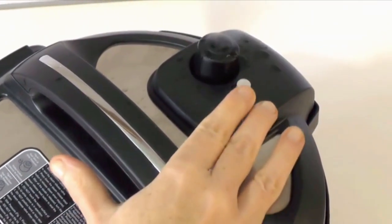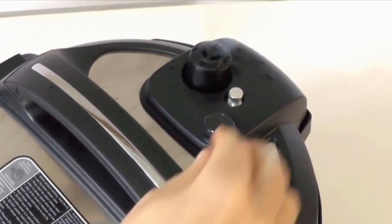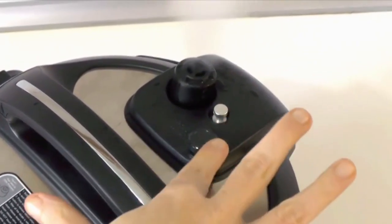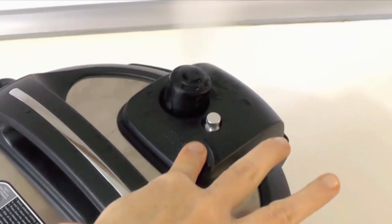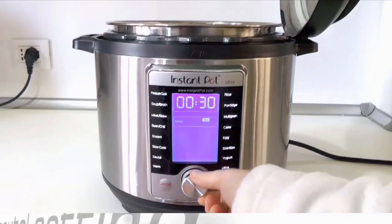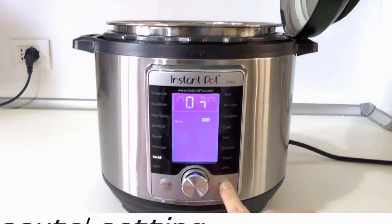The self-closing pressure valve solves the problem of cooks forgetting to close it before pressure cooking — me too — but it's clunky and difficult for anyone who wants to keep that valve open for slow cooking, steaming, and reducing.